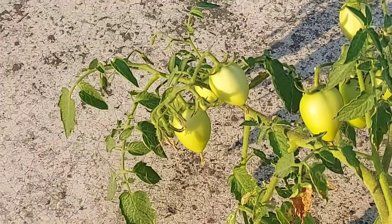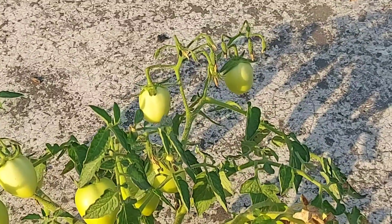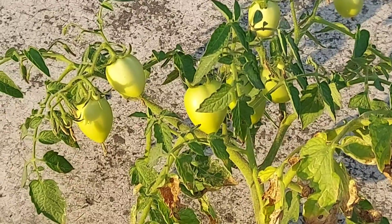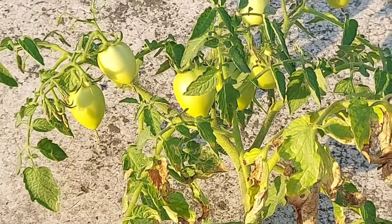I don't think the tomatoes will be ready to ripen for the next one to two weeks. I will update you in about 10 to 14 days.